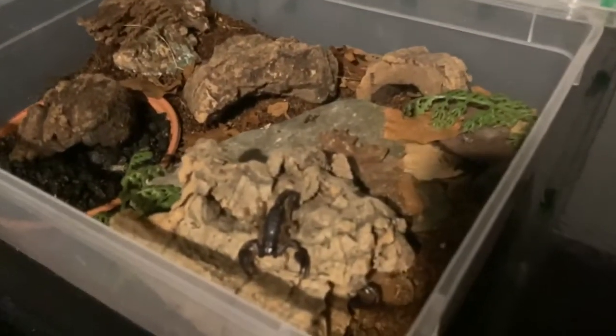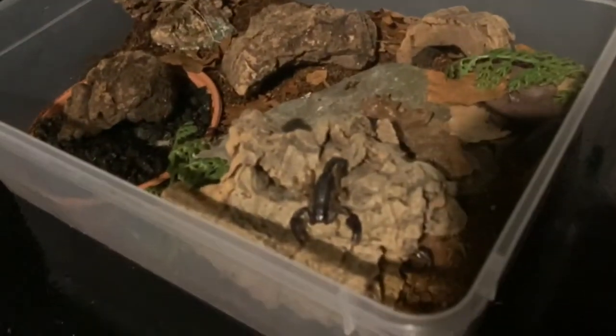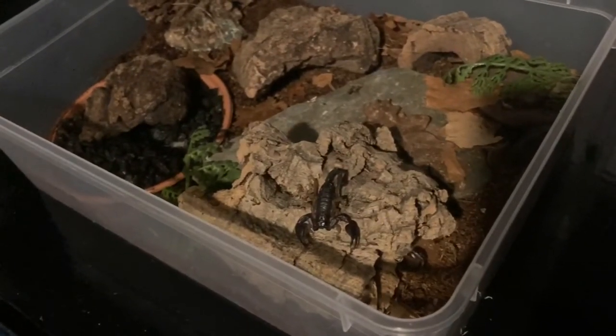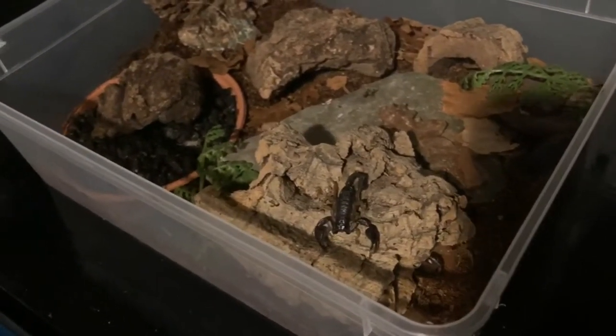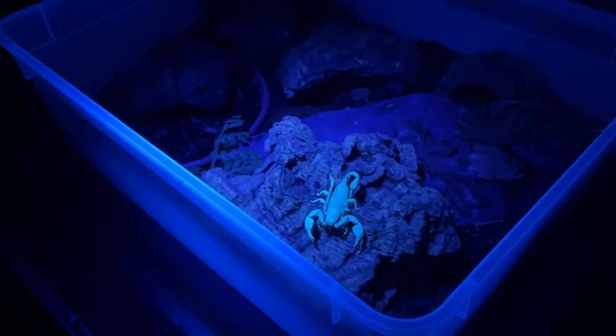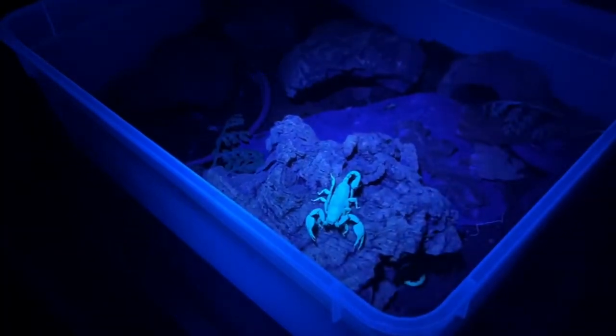Why this happens, we don't really know. There are several hypotheses. These include that the scorpions use their exoskeleton as a sort of eye to detect ultraviolet light, letting them know when they should be out hunting at night. Other theories include that it provides some sort of sunblock, that it may confuse potential prey items, or that it helps individuals recognize or locate potential mates during breeding season.